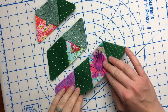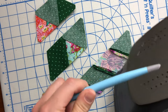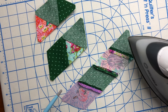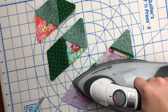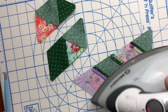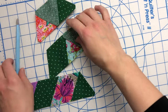Over at my iron, I'll finger press the seams open and then use my heat resistant stiletto — it's silicone on one end so it can go up against the iron without melting — to help hold the seam open without getting my finger too close to the iron. Quick reminder: pressing is different than ironing. Pressing is up and down. Ironing is back and forth — we iron clothes or yardage, but we don't iron quilt blocks. If we iron quilt blocks we can stretch them and damage the bias. We mainly press up and down to get nice flat seams without distorting our block.